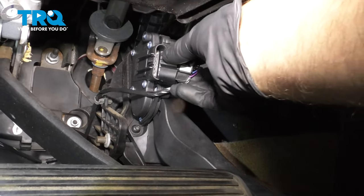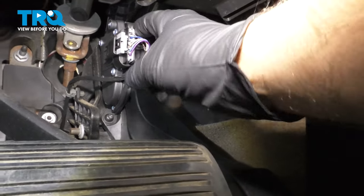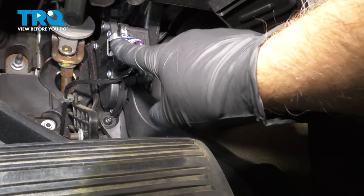Now connect the connector, line it up, lock it down, and push down on that lock.